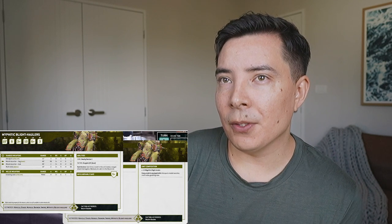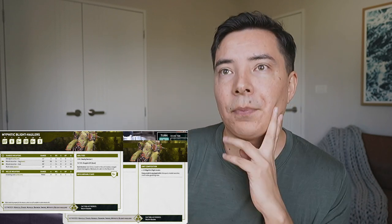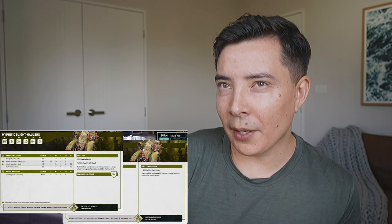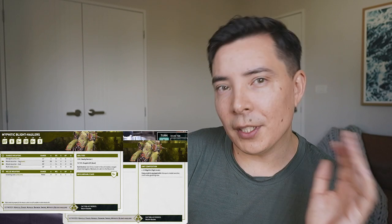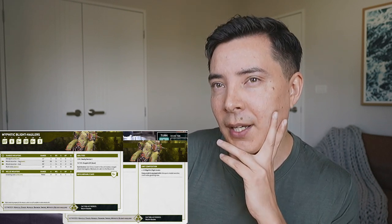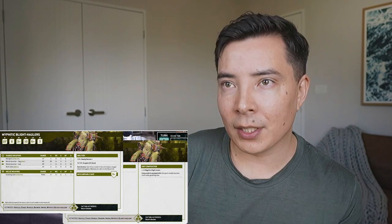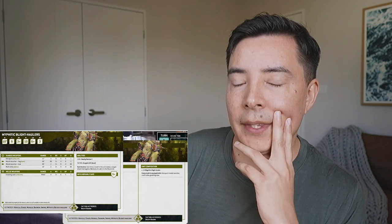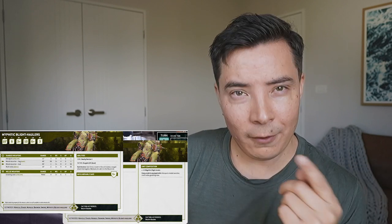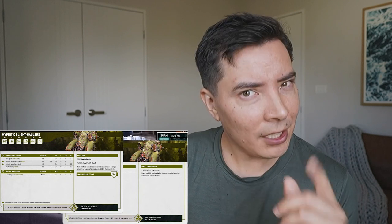I know Death Guard tends to have lower movement range than most other factions - some units are movement 4 or 5 - but having 18 inch range seems quite good especially if they're moving towards you. And that 48 inch missile launcher range is insane. Now when it comes to shooting, do I have to choose either the Bile Spurt, one of the missile launcher options, or the multi-melta? Or do I get to use all of them if they're all in range?